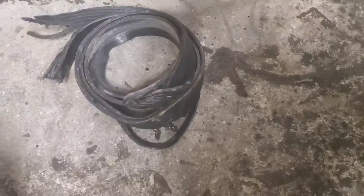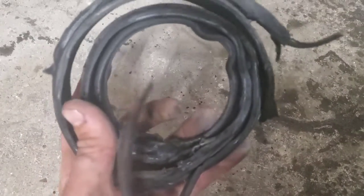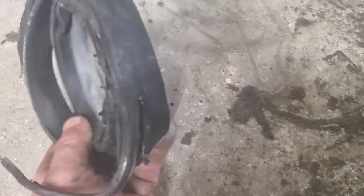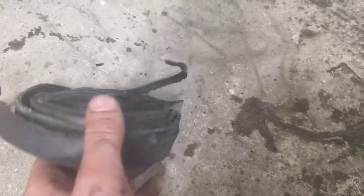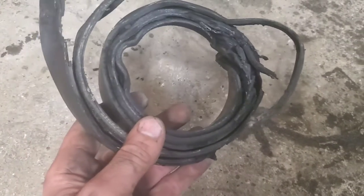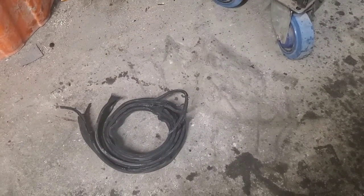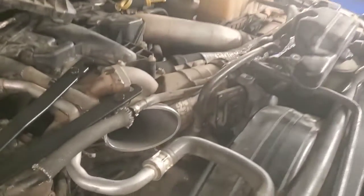There's the rest of the belt all wrapped up perfectly behind that deal — I just could not get it out for the life of me. It wrapped around there a bunch of different times, so you might have to do this harmonic balancer removal if this ever happens to you. It doesn't have to be just an AC compressor failure that causes this.